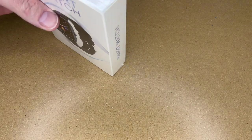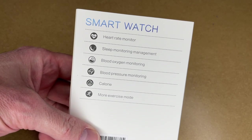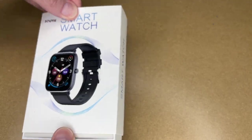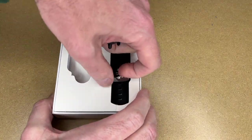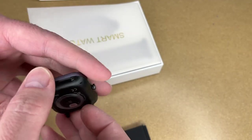Let me get the shrink wrap off here. So we have some icons on the back with some of the features — it has heart rate monitor, sleep monitoring, blood oxygen monitoring, blood pressure monitoring, calorie and more, exercise mode. Pull this out — so here we have the watch and the band. It has a decal on it showing the different features. Pull that off — there's also plastic over the sensors in the back.